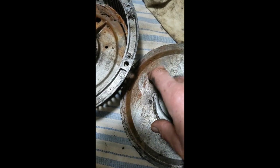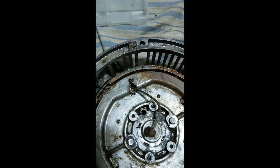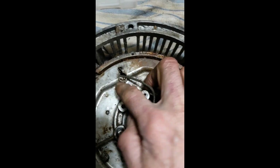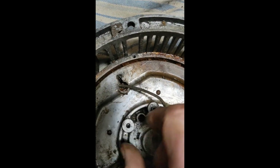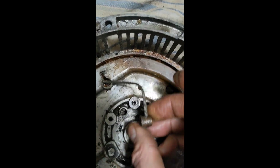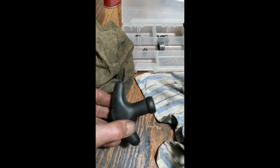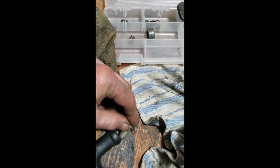You can see a lot of rust down in here. I got the recoil - the cable, it's actually a steel cable - and this little thing on the end of the cable actually goes and fits into this little hole right there, like that. So here's the handle on the pull start.